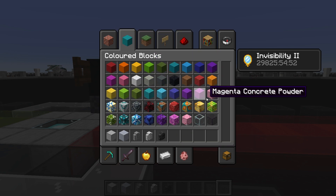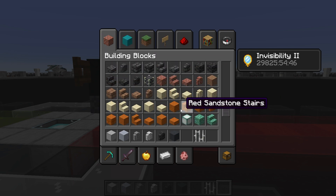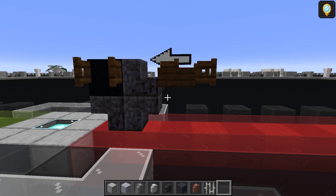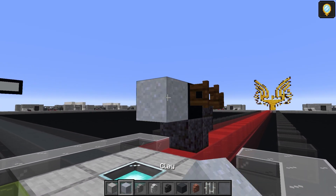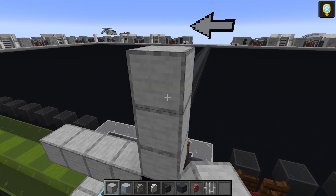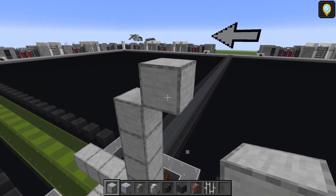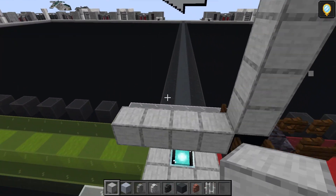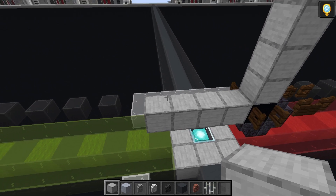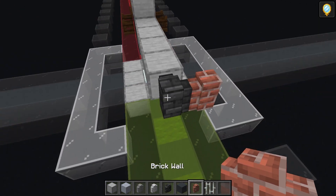Grab the gray concrete block, the iron bar, and the normal brick wall. Take the smooth stone block: one, two, one, two, three, four. Come to this black concrete and do one, two, three, four again. Then go out and up, delete that first one, then one, two, three, four on the front side. We're going to add a deep slate tile wall on the front first, then just a brick wall on the left and right of it.